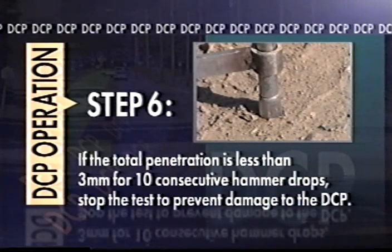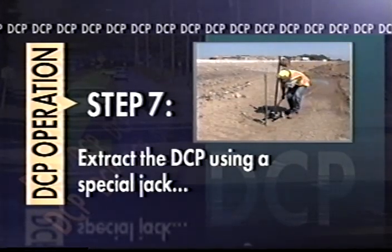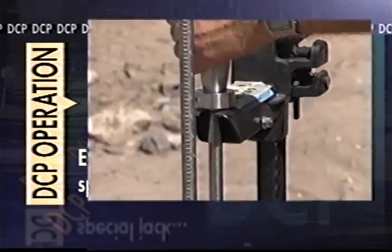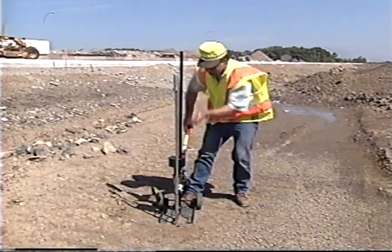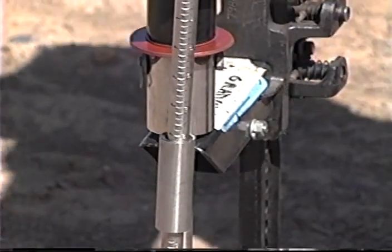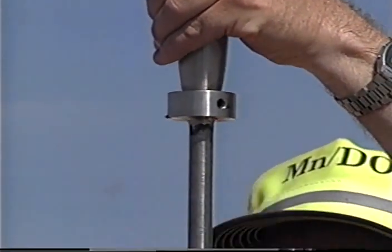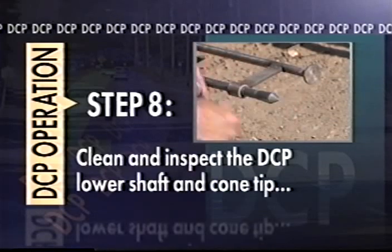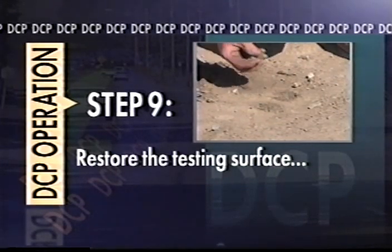If the total penetration is less than three millimeters for ten consecutive hammer drops, stop the test to prevent damage to the DCP. If the lower shaft has penetrated its full length, lift the DCP using a specially equipped farm purpose jack. Begin the extraction by placing the jack tongue under the DCP handle, pump the jack until the jack tongue can be placed under the DCP anvil, then lower the jack and finish the extraction. It is highly recommended that the DCP not be extracted by forcefully striking the hammer against the DCP top handle, as this will damage the DCP in a short amount of time. The only exception is in situations where the test was performed in very soft material or the total test penetration was shallow — in these cases, lightly tapping the hammer against the handle should not affect the DCP's longevity. Clean the lower shaft and cone tip by wiping with a clean rag, and inspect the cone tip for excessive damage, replacing it when its widest section diameter is less than 18 millimeters. As best you can, fill the hole left in the soil by the DCP and restore the test surface to its original state.